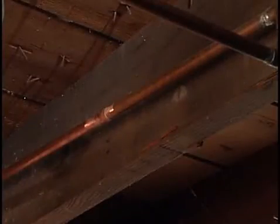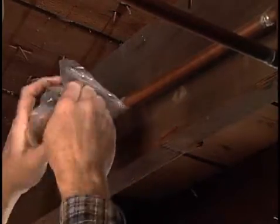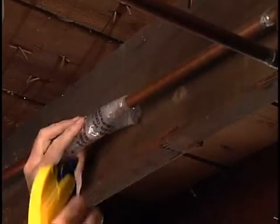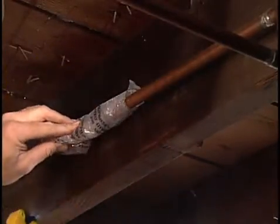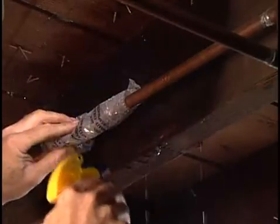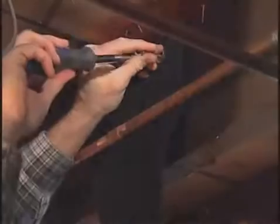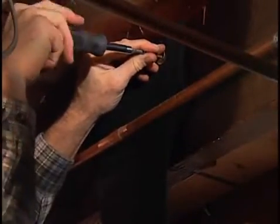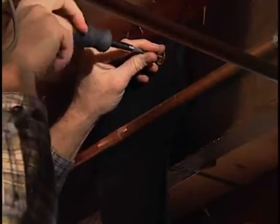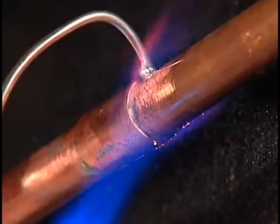Next, we'll prepare the area for soldering safely. Cover the new connection with plastic to keep it dry, and then saturate the adjoining wood with water. The joists are often very dry, and the flame from the torch could start a fire. Next, insert a fireproof cloth behind the area you will be soldering. You can purchase these fireproof cloths at plumbing supply houses. These two steps are good precautions when soldering near flammable surfaces.